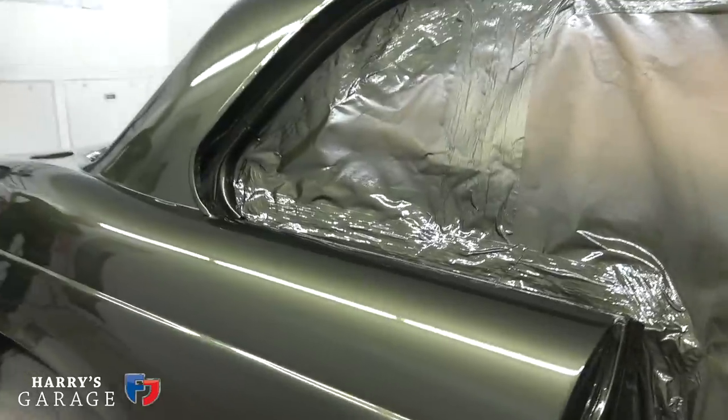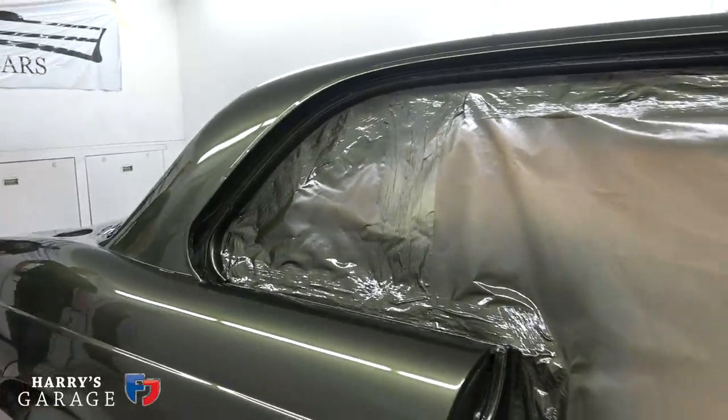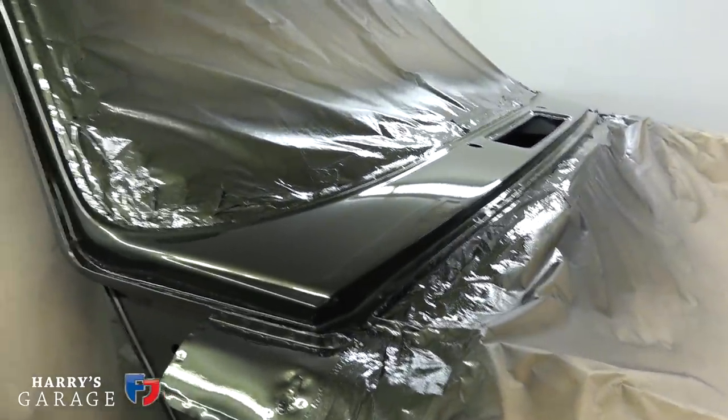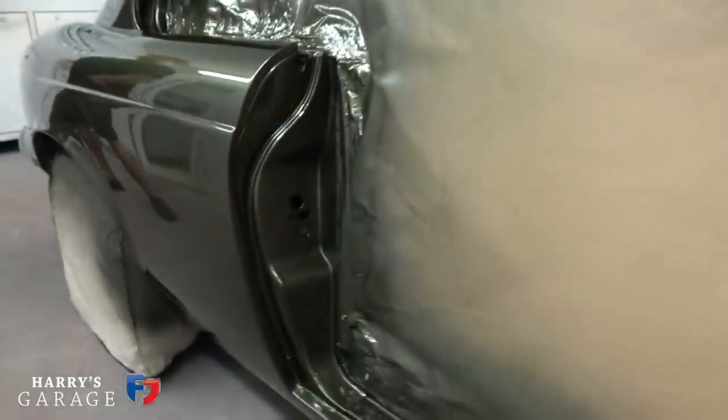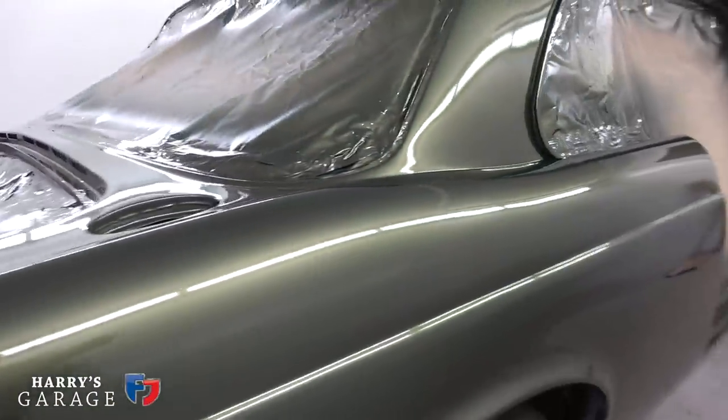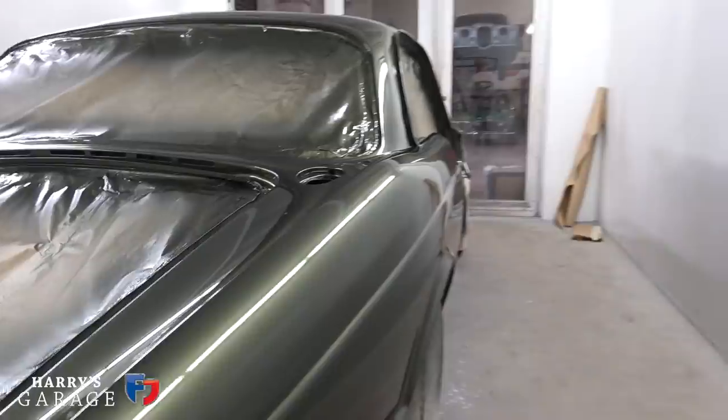It's just a unique green, isn't it? That's the bizarre thing — you think you've seen every green and then you see this. There's a gold in it, isn't there? I don't know how well that comes up on camera.